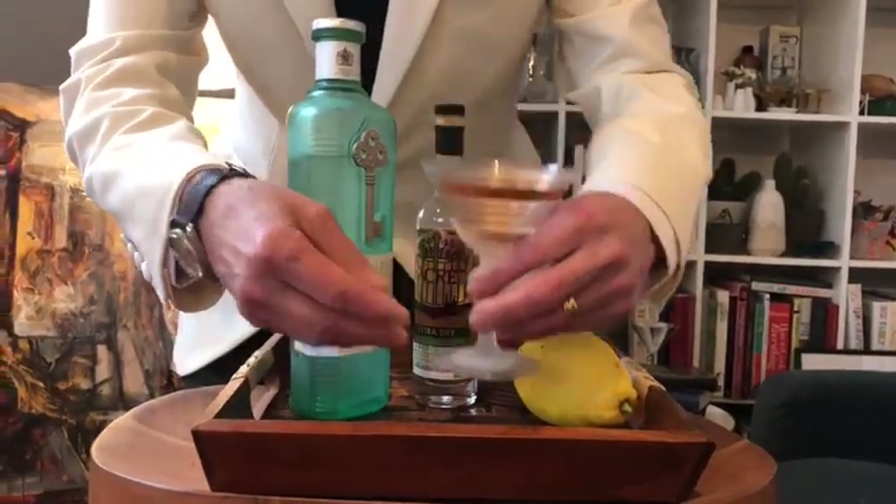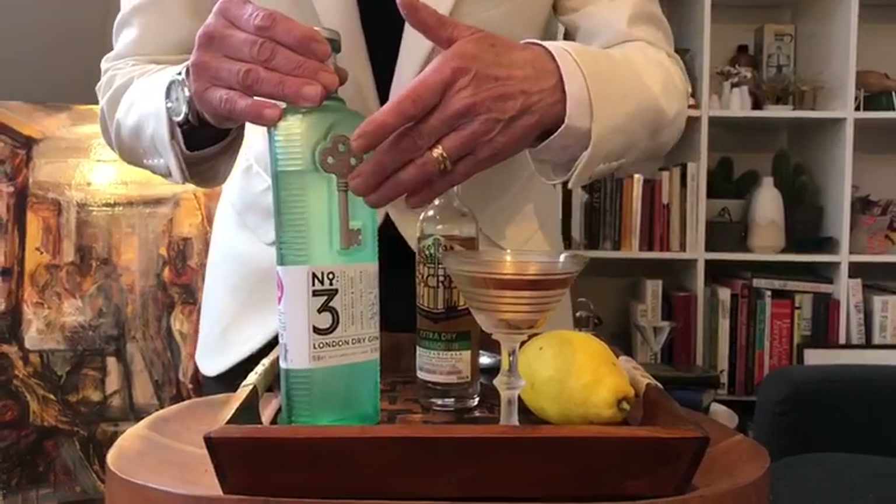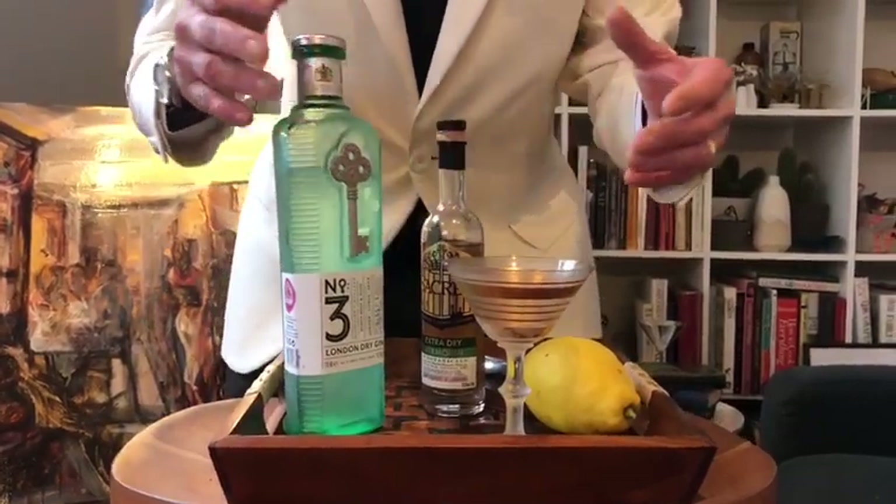Not too big — frozen glass, frozen gin. It's very very simple to do, you can do it especially in these days. You don't need any ice — all you need is to put the glass and the gin in the freezer.